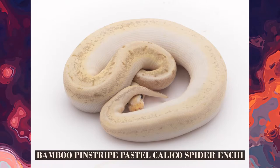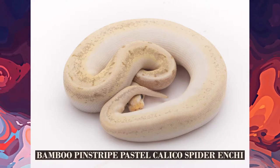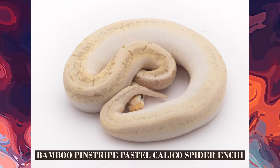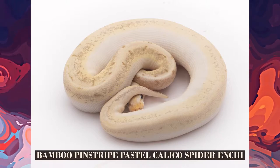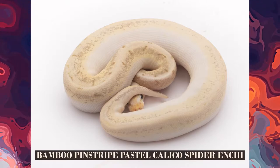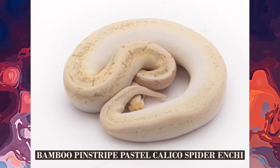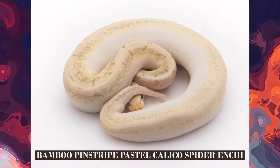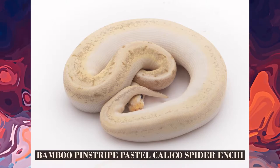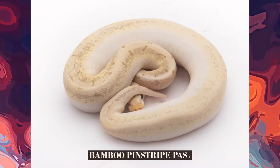I believe the spider, calico, and bamboo are all in this because of how washed out it is. But then the pinstripe is not quite showing. The enchi has no pattern to show with what it does. It blows up the pattern anyway. Pastel further lightens it up, and I'm honestly becoming more of a fan of getting pastel out of these combos. I almost feel like a darker approach would work better because these can be lighter snakes when mixed with stuff. Maybe trying to keep some darkness in there — because as you muddy it up, it becomes a little bit harder to see what you've got. If you do GHI or Bongo, maybe those will accentuate some of those bamboo looks.